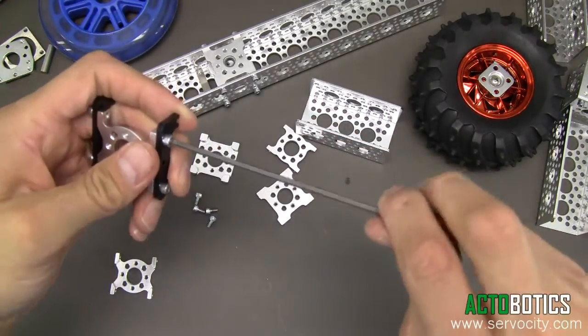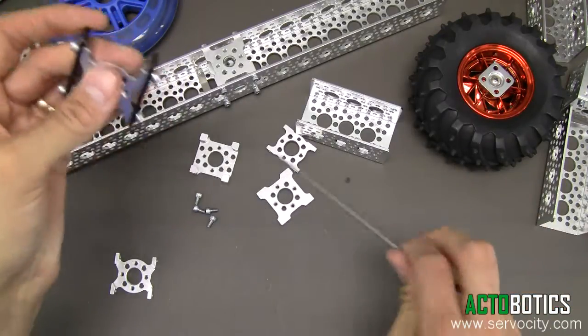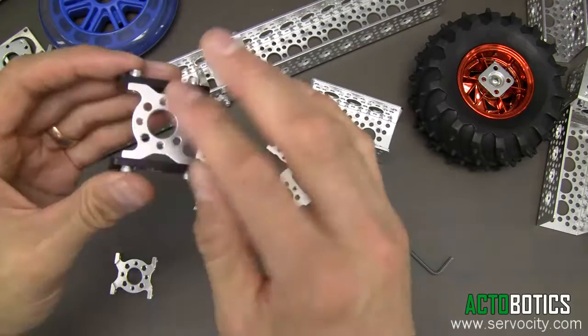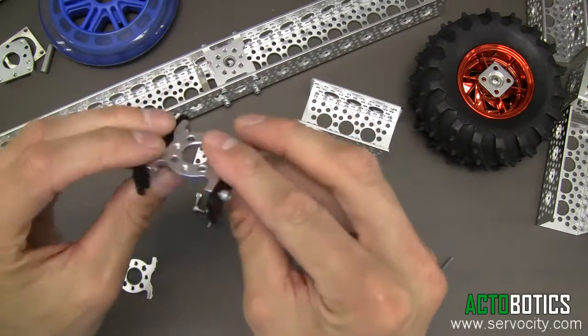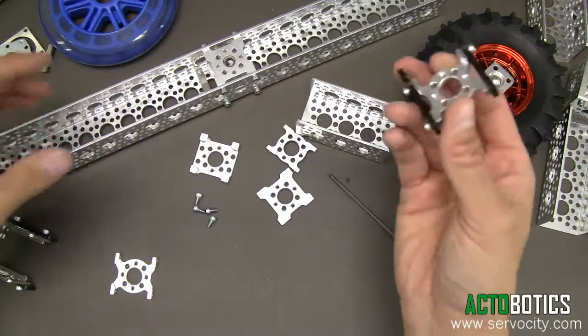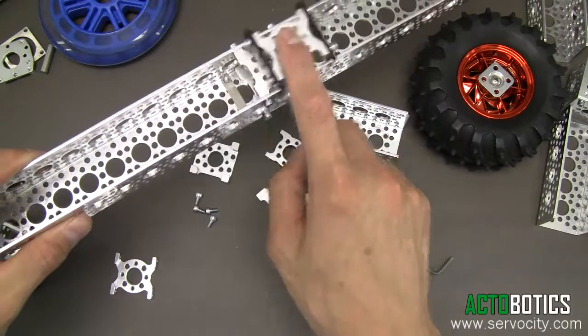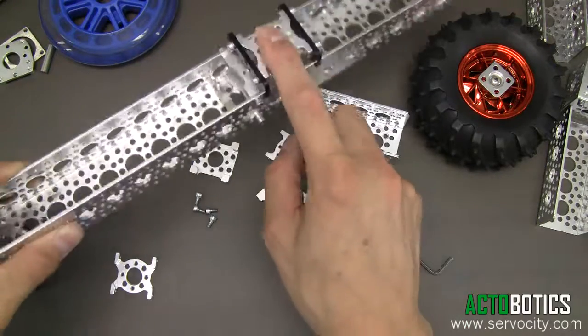These can be used with all of our various lengths of channel. Some videos on our site will also show you how you can attach some of our belt drives and belt mounts directly to these to put them in motion. These sliders make really good camera sliders if you're trying to build your own type of camera slider.